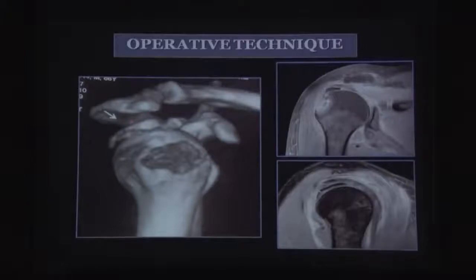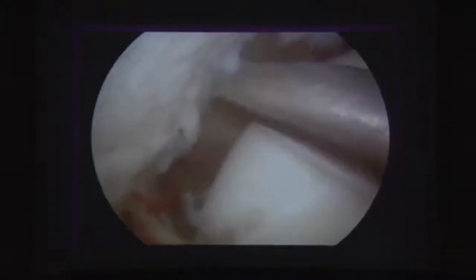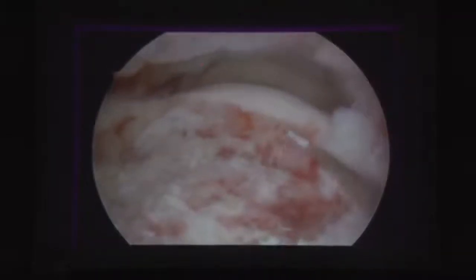Here is one such patient showing a greater tuberosity avulsion fracture sitting in the subacromial space, with the crater and the retracted portion visible. The cuff is always attached to that piece. Looking through the posterolateral portal you can see the crater and the fragment. Most of these will have some partial cuff tear fraying, so the first step is debridement, then identify the crater's medial-most and lateral-most parts.